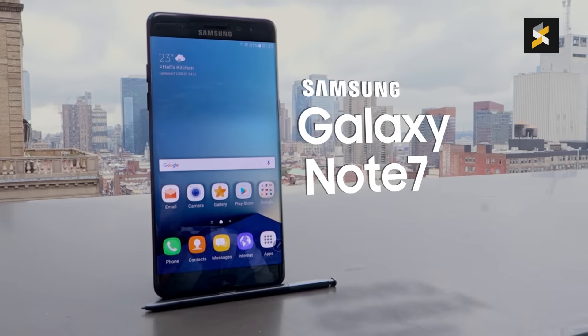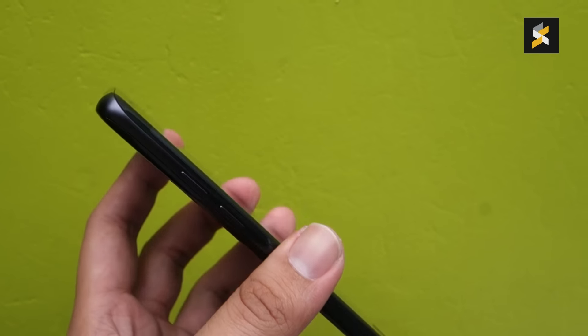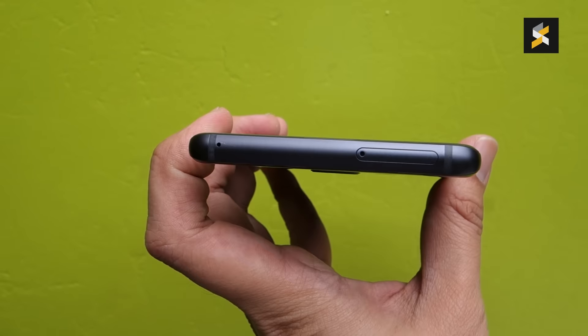The front display is a dual curve unit with a 5.7-inch Quad HD resolution. This is also the first smartphone to feature Gorilla Glass 5, which is toughened to withstand drops from 1.6m 80% of the time. With a bigger screen and thinner bezels, the curved edges aren't as obvious when compared to the S7 Edge.